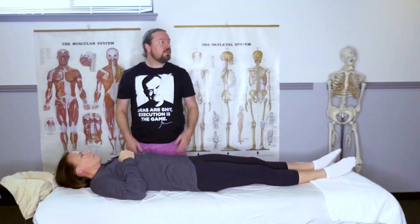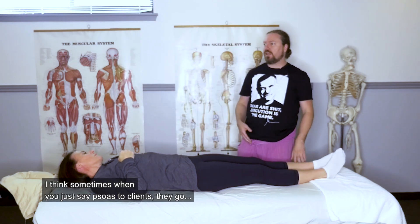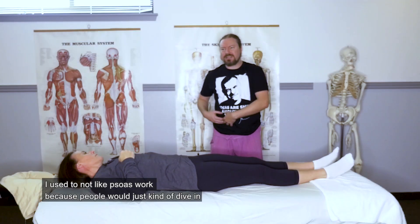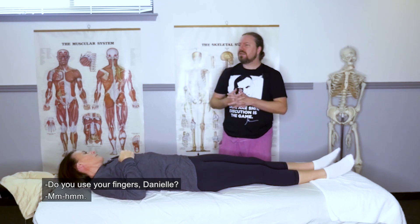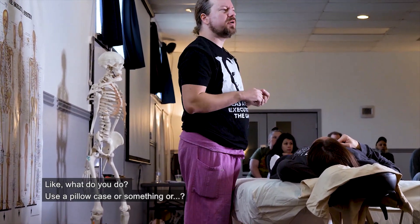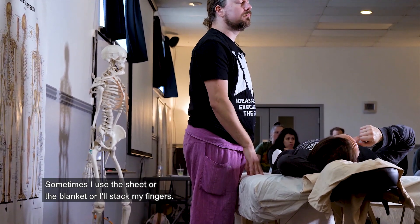Usually not after a meal. The way I would address psoas, especially for new people — sometimes when you just say psoas to clients, they tense up. I used to not like psoas work because people would just dive in and it felt too sharp, too sensitive. Do you use your fingers, Danielle? Do you dampen at all — use a pillowcase, a sheet, a blanket? Sometimes I'll stack my fingers.